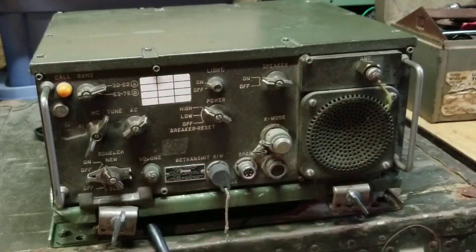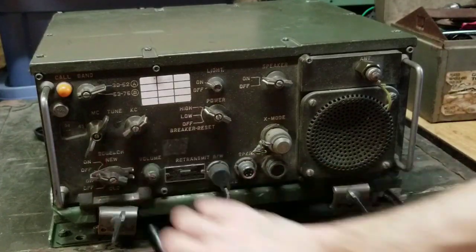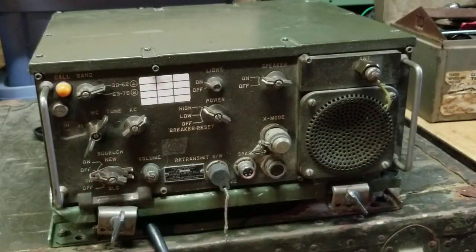So if you have the new squelch on, you're not getting bugged by a bunch of white noise if nobody's talking, but if it receives somebody who has a compatible system with the 150 hertz tone, then it will turn on and you can hear the voice transmission.